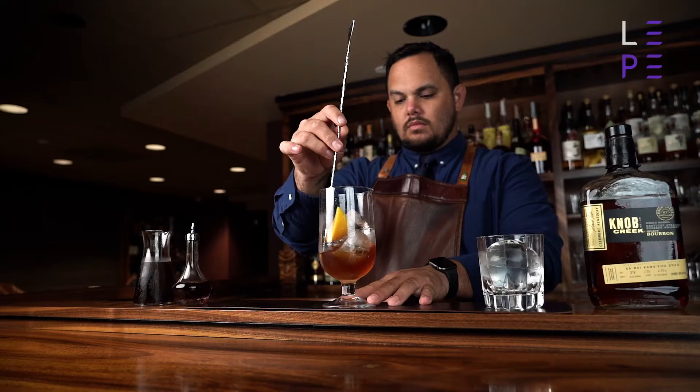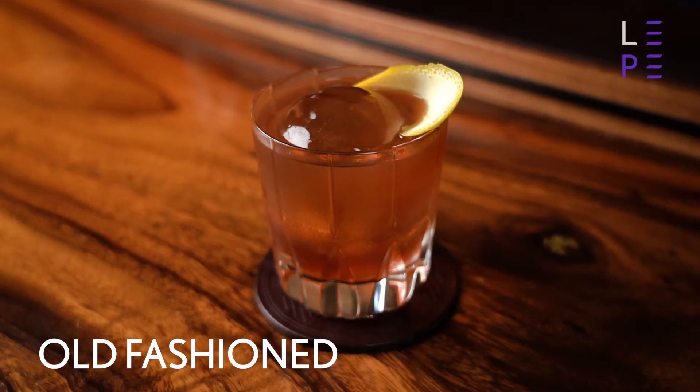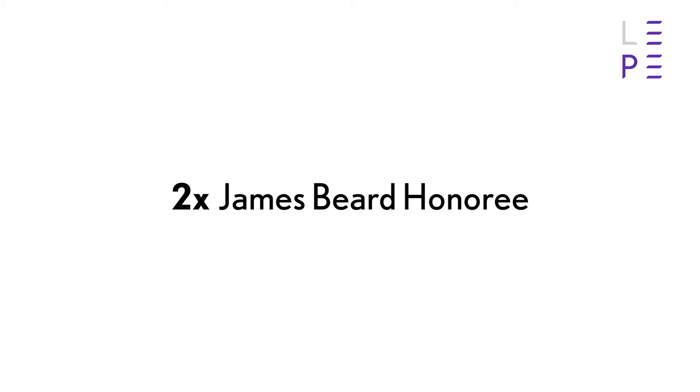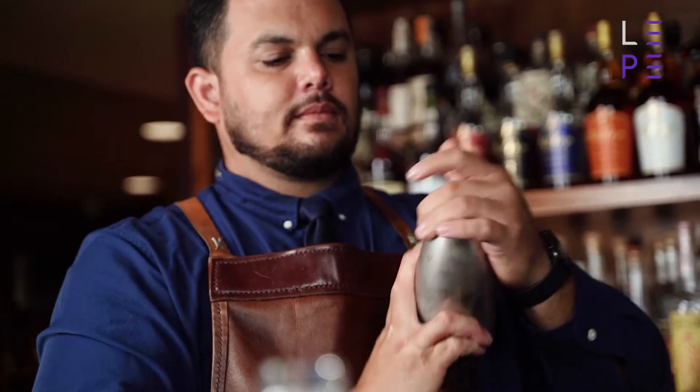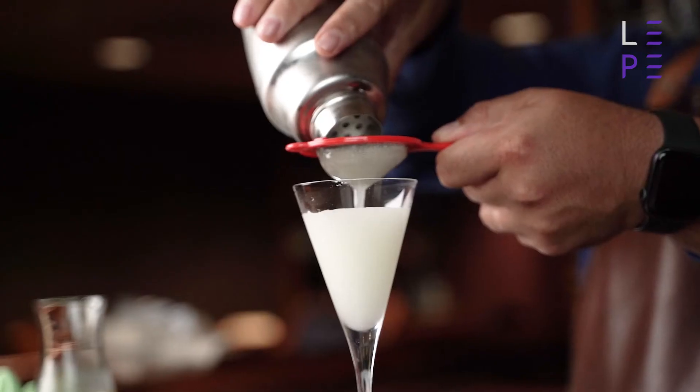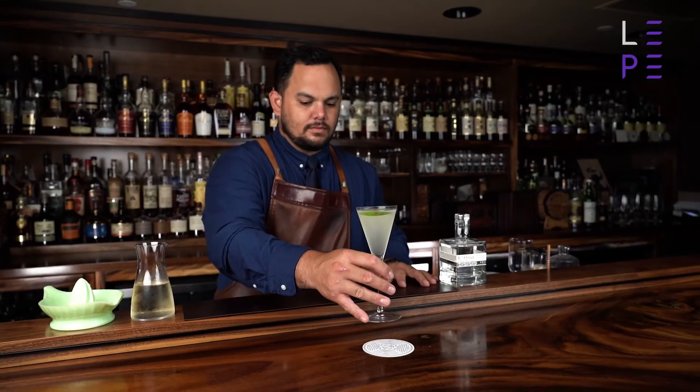You have a virtual seat at my bar and together we'll craft some classic drinks like the old-fashioned with a twist. I'll teach you about spirits, ingredients, mixing techniques, glassware, and garnishes so you can create an amazing cocktail experience at home.